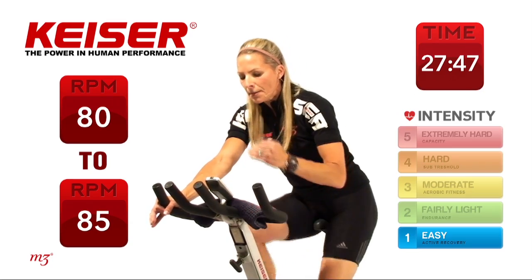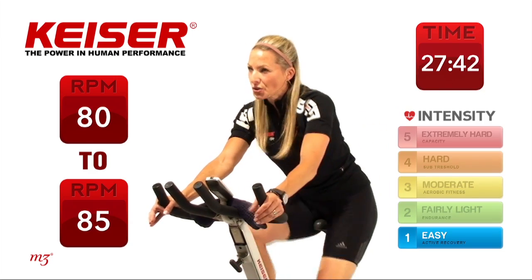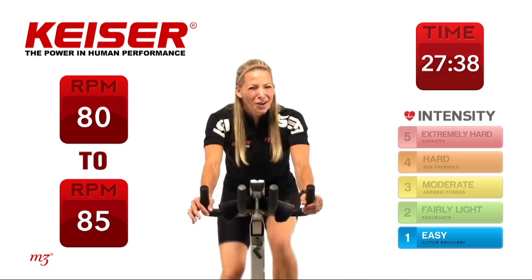So it goes RPM, watts and kilocalories, heart rate if you have a polar heart rate strap, then also your time, left-hand corner gear, right-hand corner how far you've ridden.